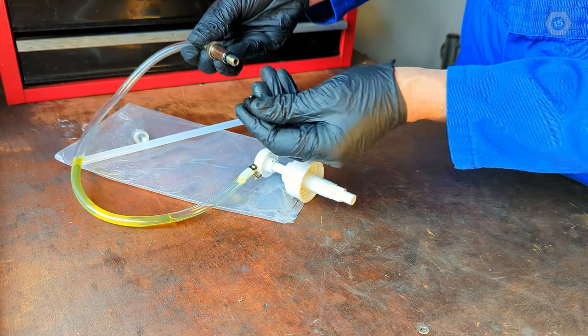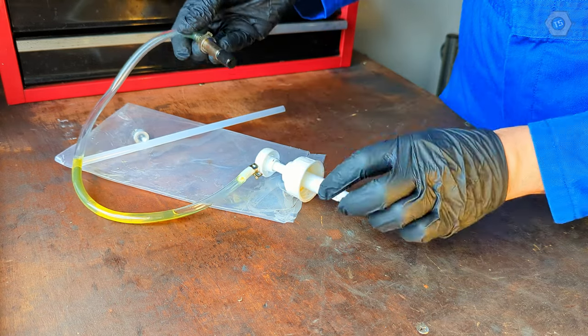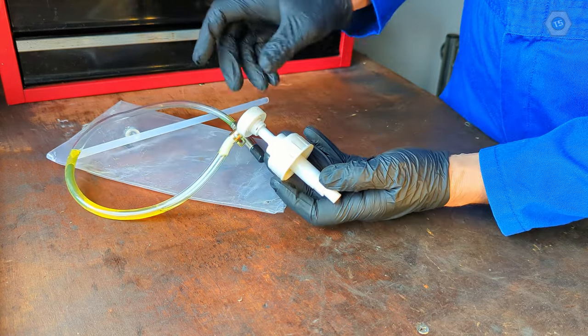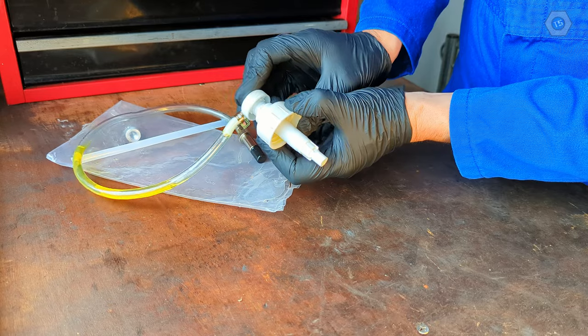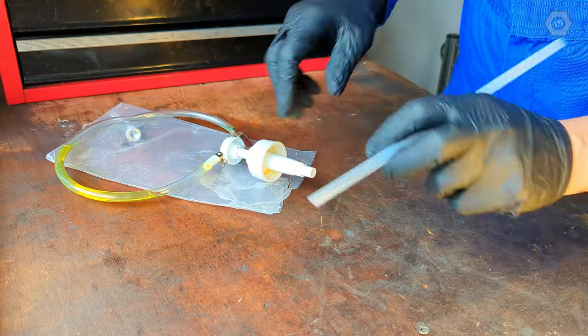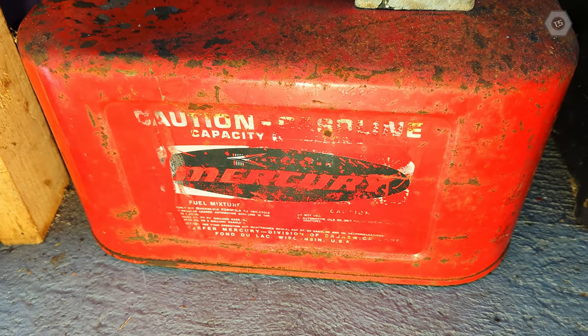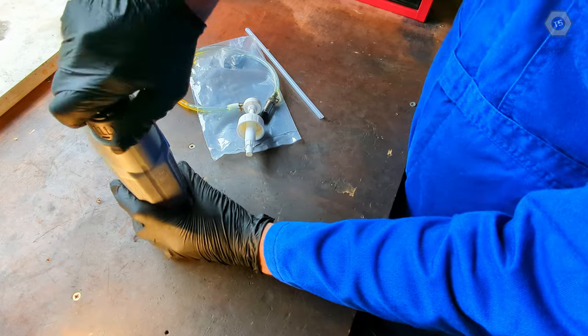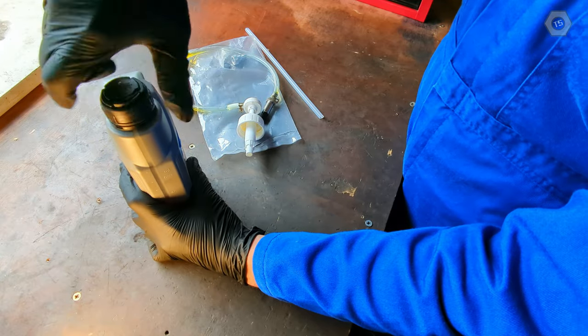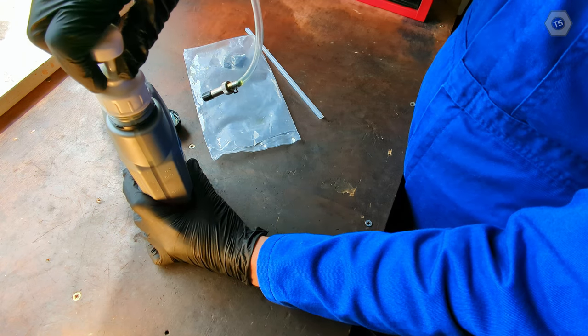Lastly, these gearboxes can be awkward to fill by pouring from a bottle. I have a gear oil injection kit here which makes life much easier. These are inexpensive and are found in boating or marine suppliers, as they are commonly used for gear oil service of outboard motors. Some kits only accept a proprietary container, but this kind has a universal coupler and fits a standard gear oil bottle. Very handy.